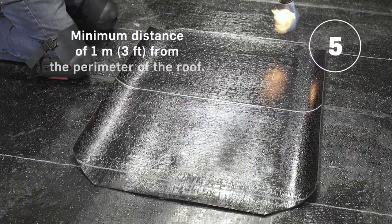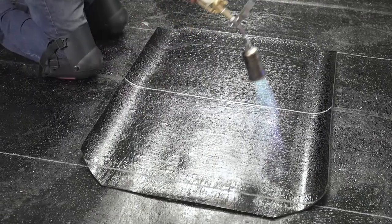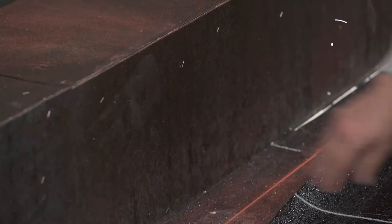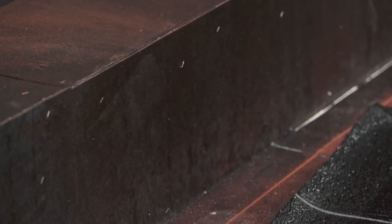Stand at a minimum of one meter or three feet from the perimeter of the roof and preheat the plastic film of the overlaps. This applies to all parapet membranes. Check that the primer is dry to the touch and no longer sticky on your fingers.